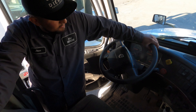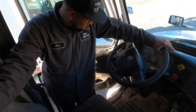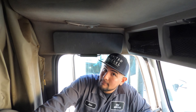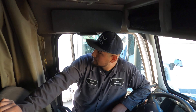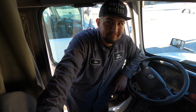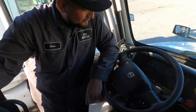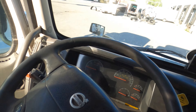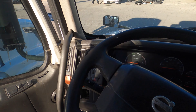It came in for oil changes and PMs. I bought it around 2016, so about five years. I got it for peanuts — it's been a money maker for sure. It's a very, very good truck.